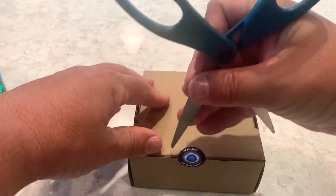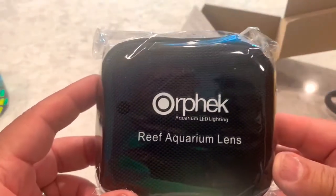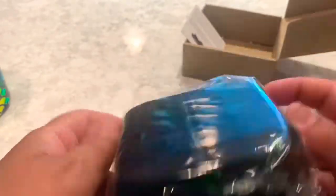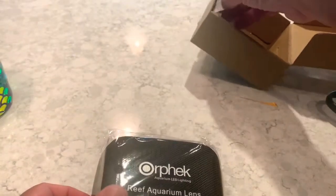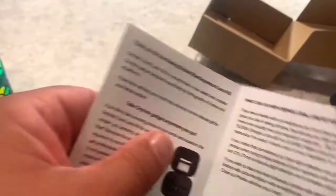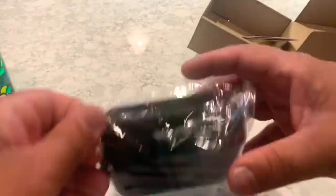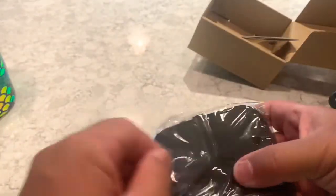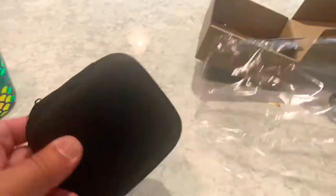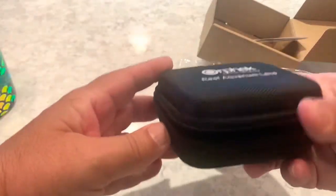Nice little box. We have our Orphic Reef Aqua Lens Kit. The instructions show you what it comes with. So let's open it up and get a better look at it. It's a nice little kit. I like that it comes in its own little package instead of a little box that you can sit up and put away.